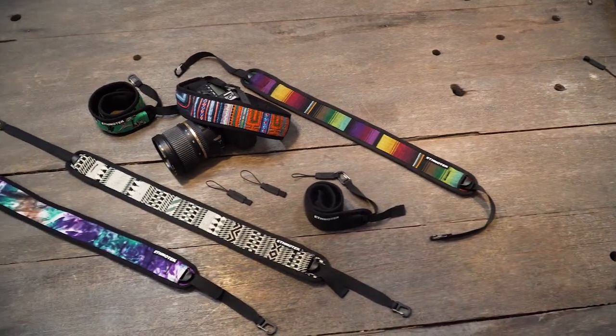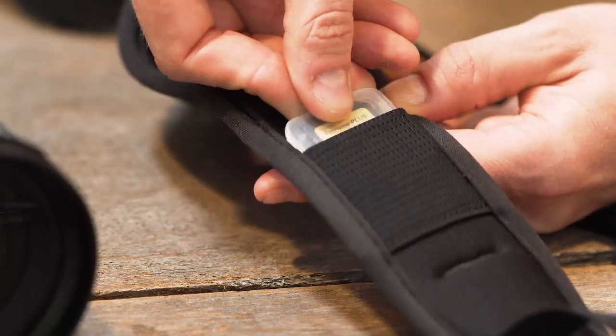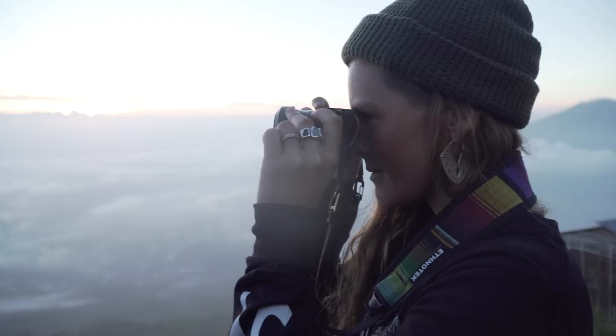We also designed a camera strap that has a cozy neoprene underside, adjustable strap length, a memory card pocket, and super strong Hypalon anchor points that attach to your camera body.